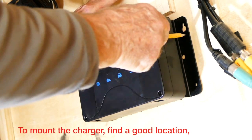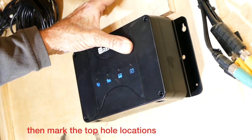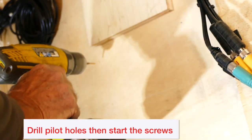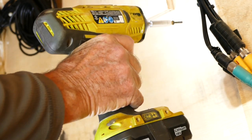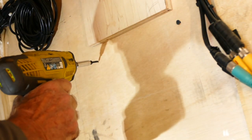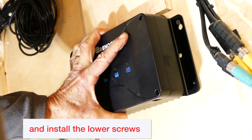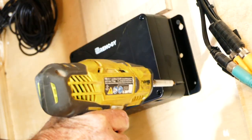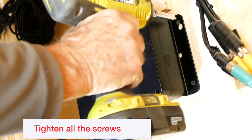To mount the charger, find a good location, then mark the top hole locations. Drill pilot holes and start the screws. Set the charger on the screws and install the lower screws. Tighten all the screws.